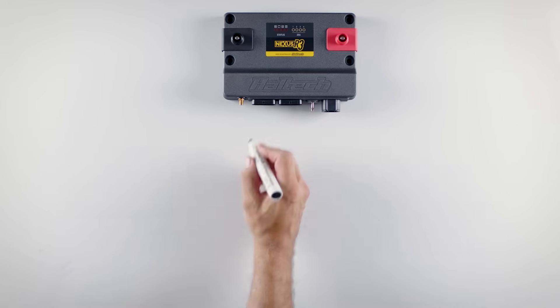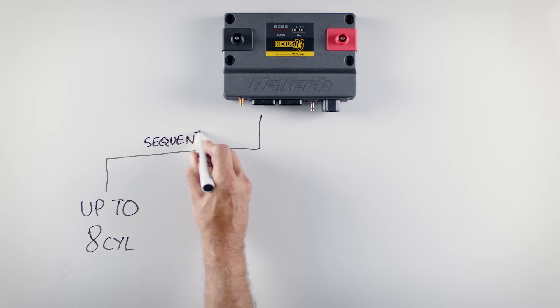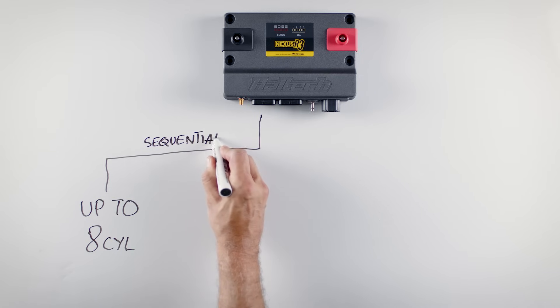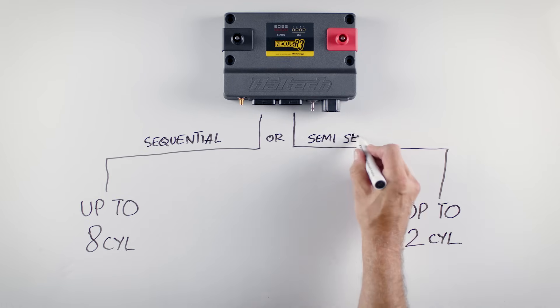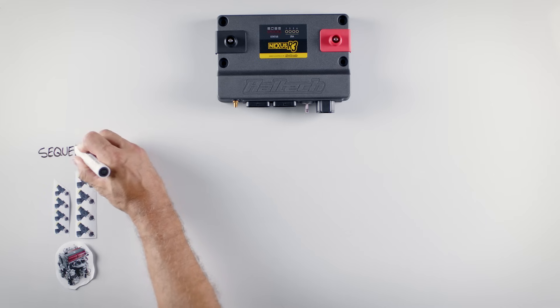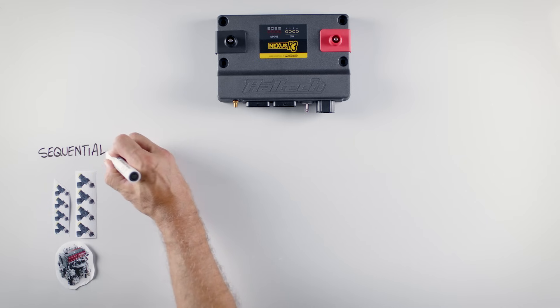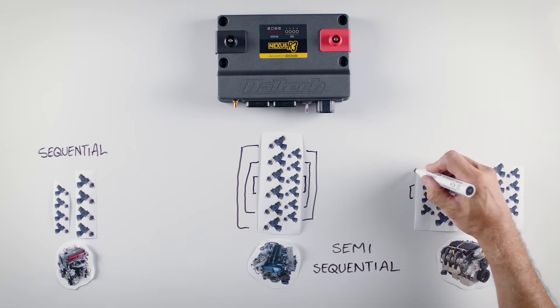The Nexus R3 can control port injected engines up to eight cylinders in sequential operation, meaning each injector and each coil would be fired individually, and up to 12 cylinder engines in semi-sequential operation. Things get a little more complicated if you want to run staged injection with two injectors per cylinder. The Nexus R3 has a total of eight injector outputs, so it can fire two injectors per cylinder in sequential mode on engines up to four cylinders.